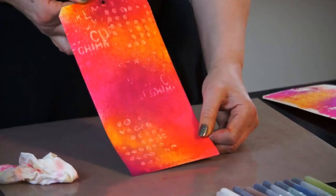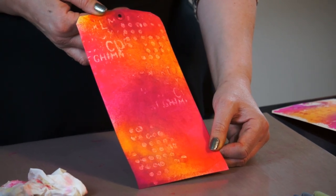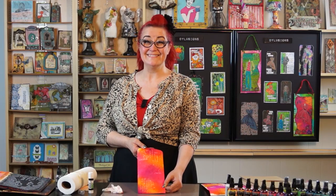And there you are — you've got your glue resist. Easy when you know how, isn't it?